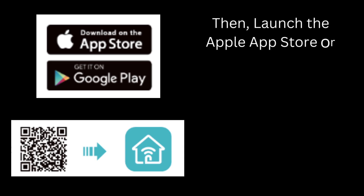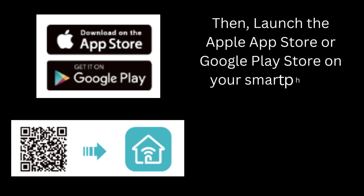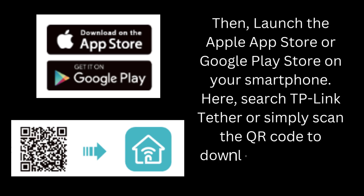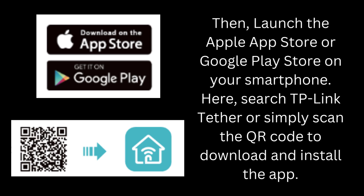Then, launch the Apple App Store or Google Play Store on your smartphone. Here, search TP-Link Tether or simply scan the QR code to download and install the app.